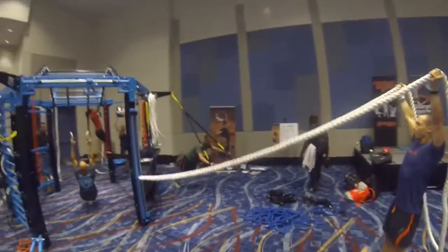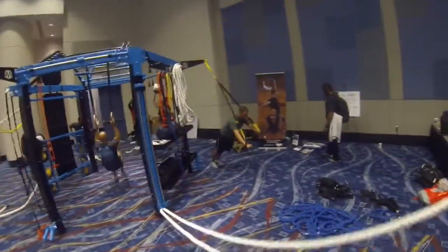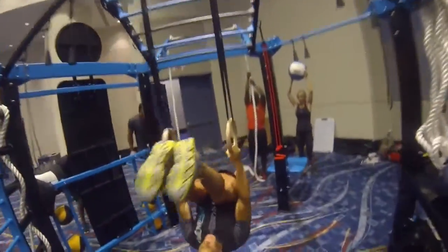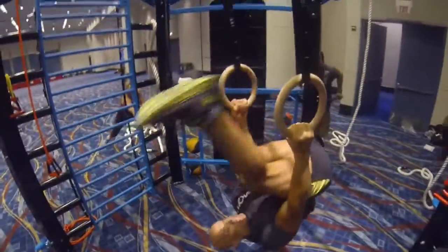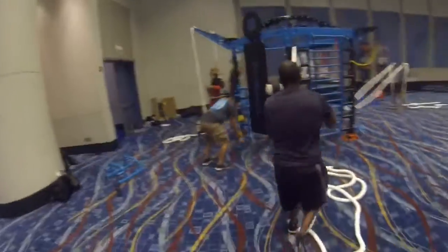There you go, there you go. You see that? When it comes back down — that's where it hurts the most. Beautiful. Back down, back down, don't touch the floor. Back up, there you go, there you go.